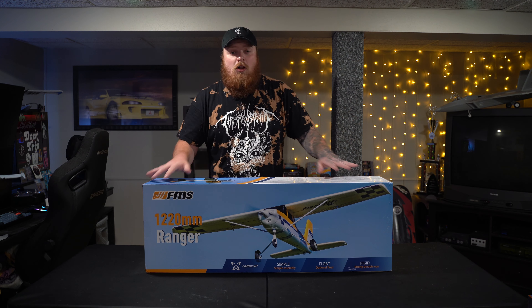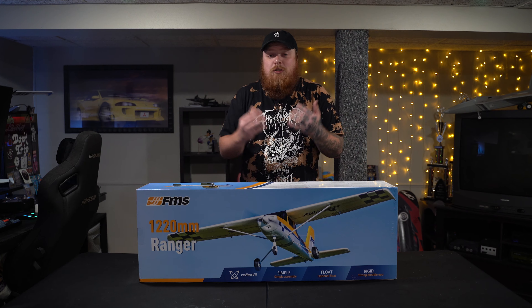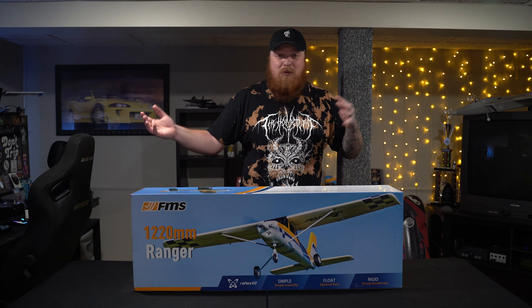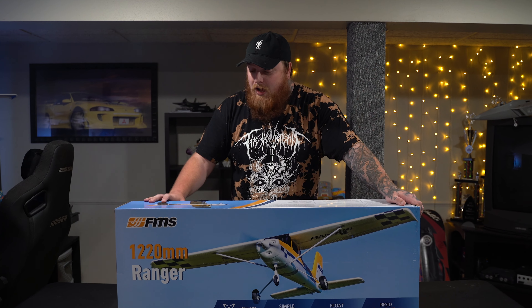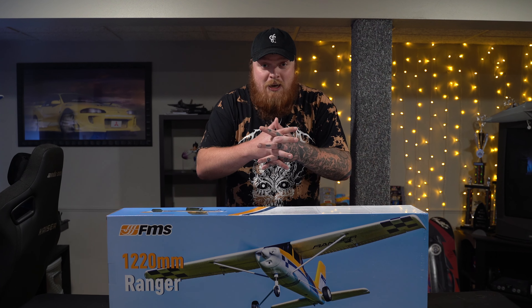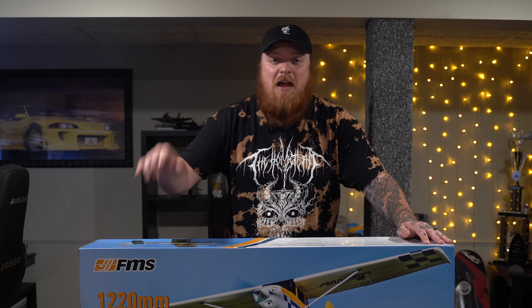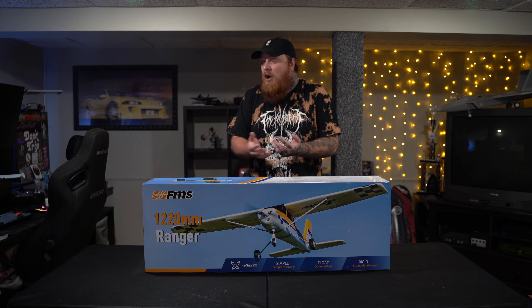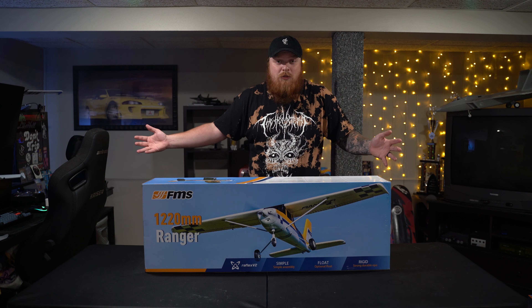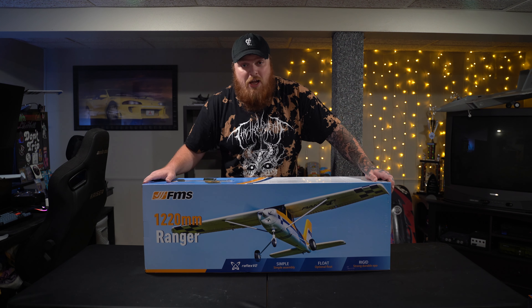What I plan to do is get this all assembled. This is the ready-to-fly version — RTF — so it should have everything we need, which is perfect for a beginner like me. It supposedly has everything: the transmitter, the battery, and the plane. All we've got to do is plug it all in. If you fall in love with this Ranger like I did, I'll have affiliate links down below so you can purchase it — at no extra cost to you — and I'll also throw in some coupons so you can save a few extra bucks. Let's see how simple it is to assemble.